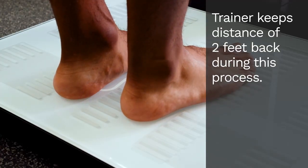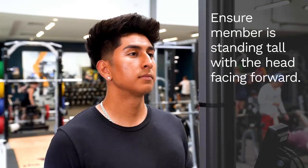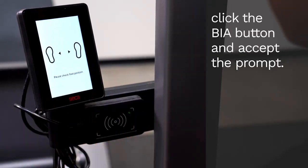The trainer needs to keep a distance of at least 2 feet during the measurement process. Ensure that the member is standing tall with the head facing forward. Once height and weight measurements are complete, click the BIA button on the display and accept the prompt.